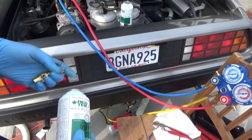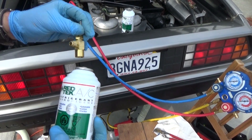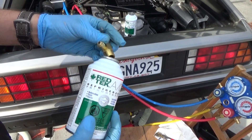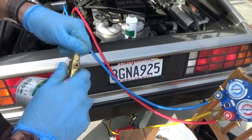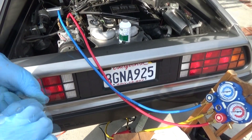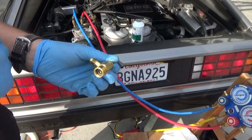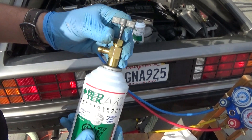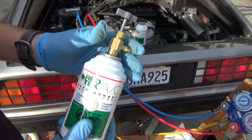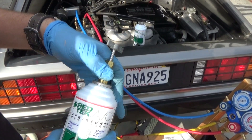Now we're going to connect the can tapper to the can of Red Tech. You've got a threaded end and the tapper inside. Just screw it on — make sure the tapper is fully in the open position and thread it on. Don't tap it yet, just touch the top of the can. Don't over-tighten it, make sure it's good and solid.